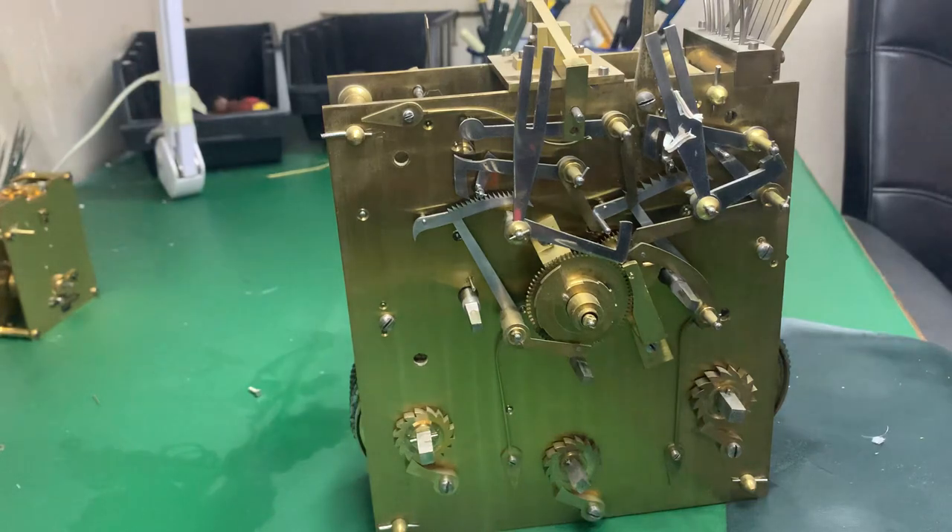Anyway, this is John from Clock Repairs Merseyside, so I'm going to sign off now. Hopefully I'll come back with another video — we're actually going to be doing some restoration work that's a bit different. But as I say, this is a lovely triple fusee bracket clock and hopefully I'll be doing a few more videos. Speak to you soon, thank you.